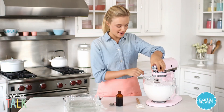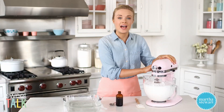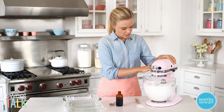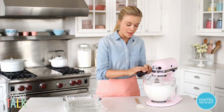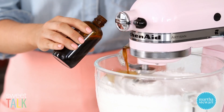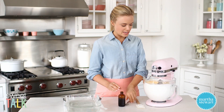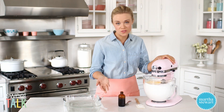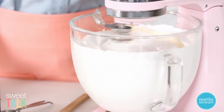This looks nice and thick, and this is the stage where we add our flavoring. Today I'm using pure vanilla extract — two teaspoons — but you could also use any other extract: peppermint, orange could be really nice, some rose water. You could add a little coloring if you wanted to. Today I'm just doing classic, though you could also use vanilla bean seeds. Mix until it's thoroughly combined.